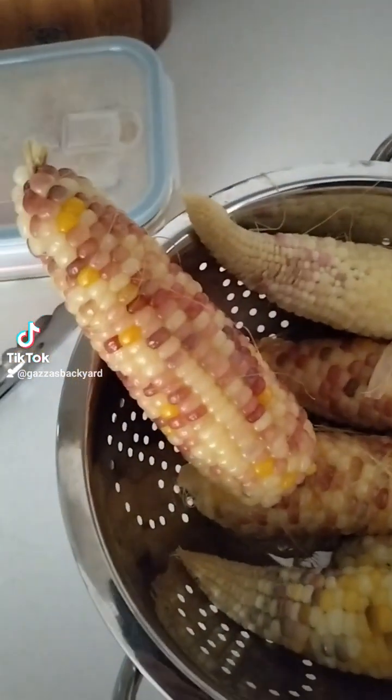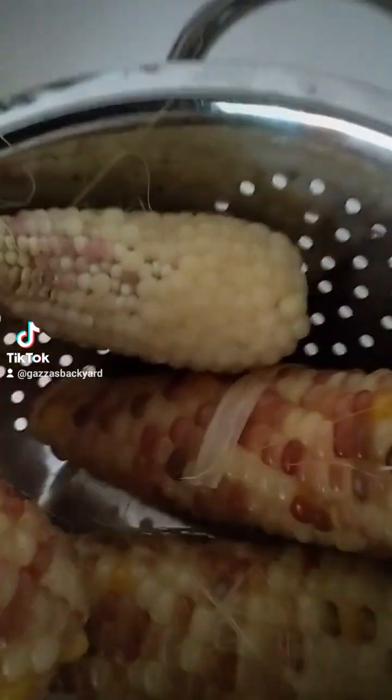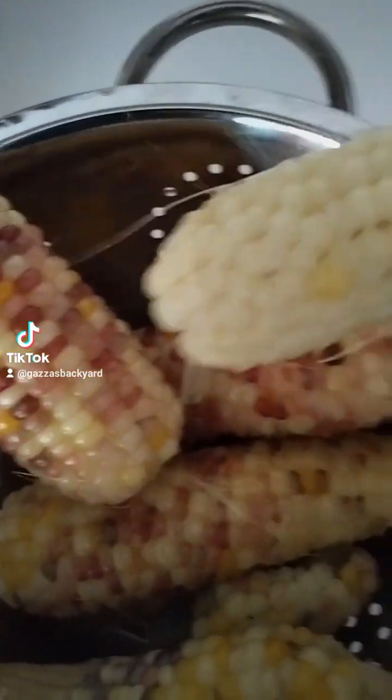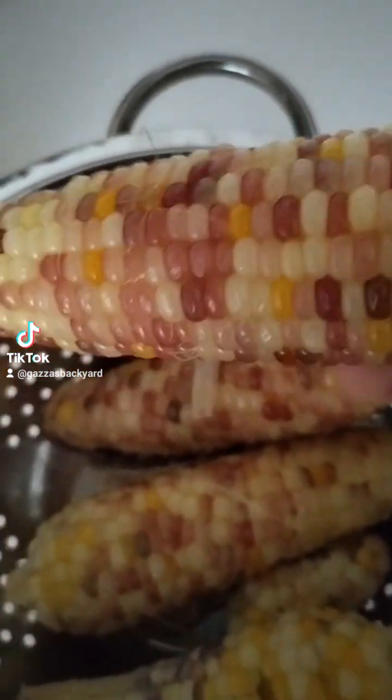Hello everyone. I just wanted to show you my sweet corn, the ones I planted this year. So I have the white one — I've already cooked these — but this is pink and white and yellow, so this is all mixed.